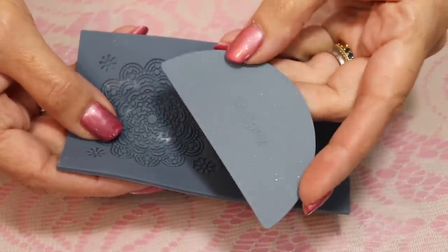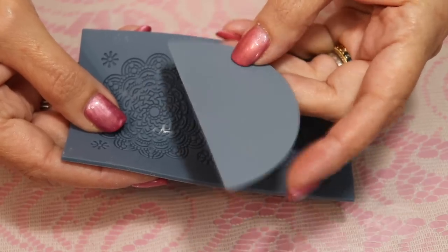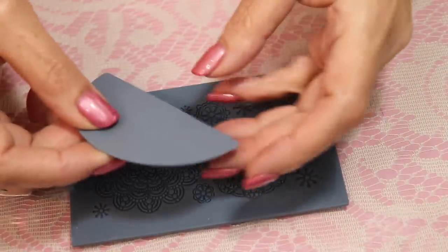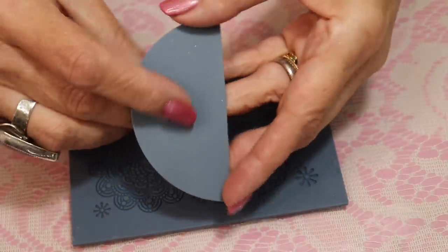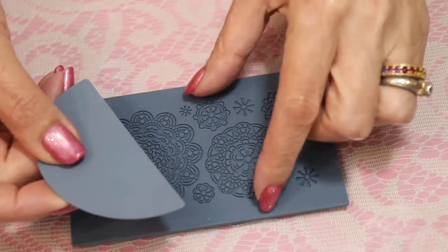I also found the scraper to be too large. I prefer just a gift card — I thought that was a lot easier to work with. The scraper made it slop all over the sides and get kind of messy, where the gift card was just a little smaller, about half the size, so it gave me a lot more control.